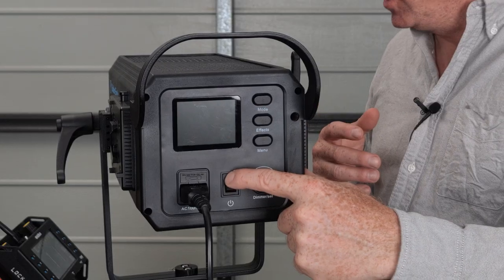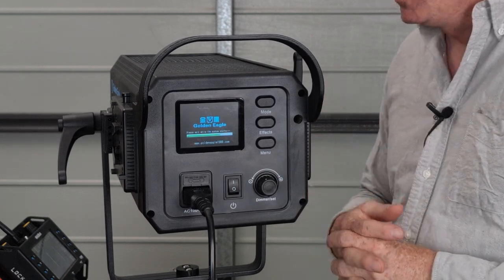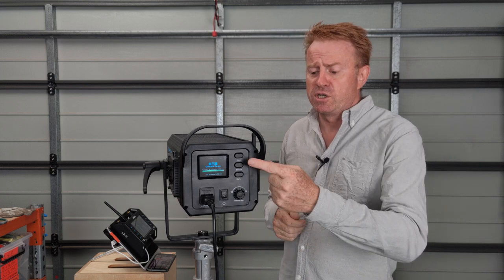Let's go through operating this unit. You've got your on/off switch at the back, then the unit turns on — it takes a little bit of time to boot up. You've got three modes of operation accessed via the top button.